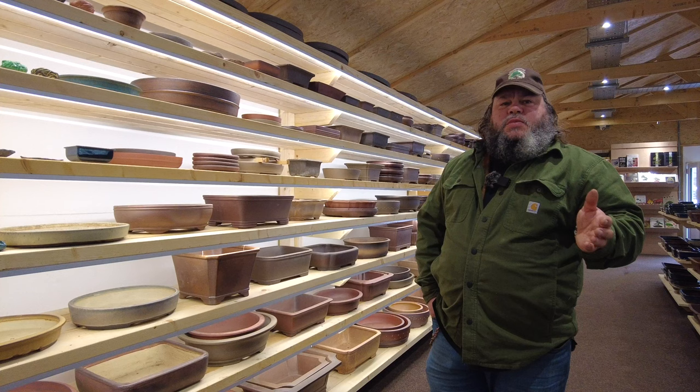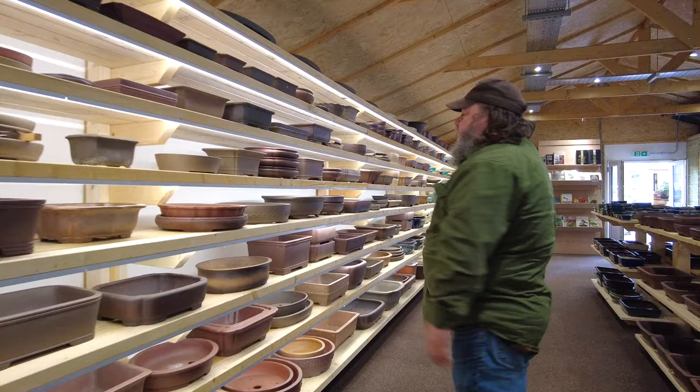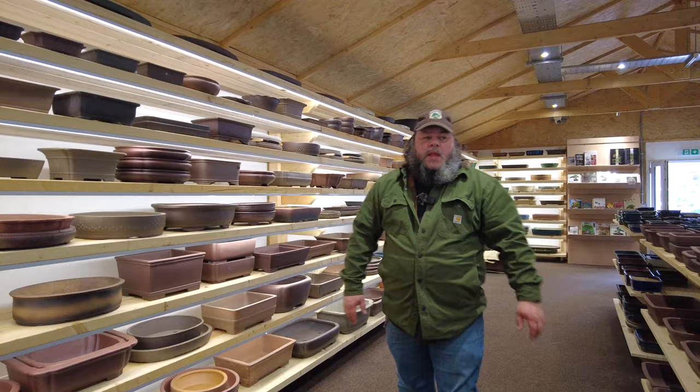If you follow us on Facebook and Instagram, you'll see that a couple of weeks ago we had a delivery of over 200 pots. These have all been put out on the shelf now for sale, so we're really well stocked with pots ready for you to come and get something nice for your trees at this time of year.